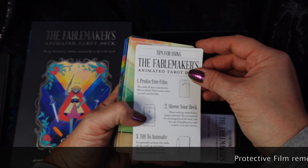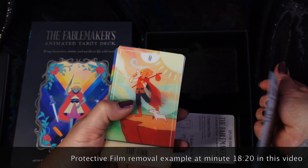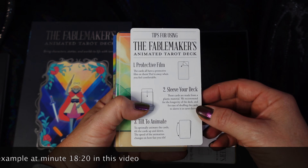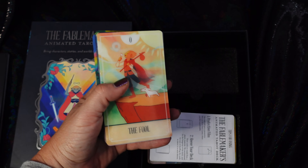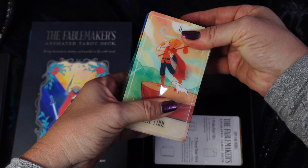There is a protective film on each card and you can peel it away. They're made from a plastic material. It's good for them to get sleeved, and this is the fun part — the tilt-to-animate effect. So each of the cards has one of those on it, and it has a little protective sleeve.